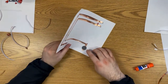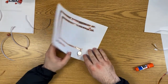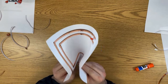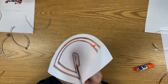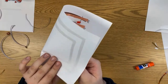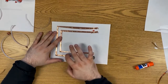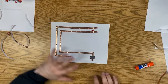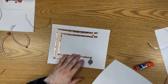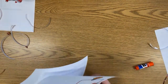Now we should have everything needed to complete the circuit, so we can test it by folding it over and making sure this part is touching that part. It's lighting up! It looks a bit odd like this, but we're not quite done yet. The circuit's complete — once we fold it, we'll just need to press the piece of paper to have it light up.